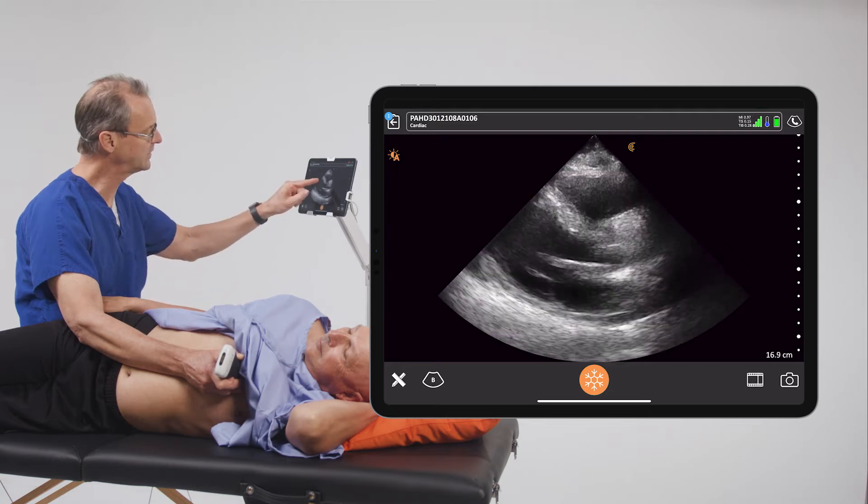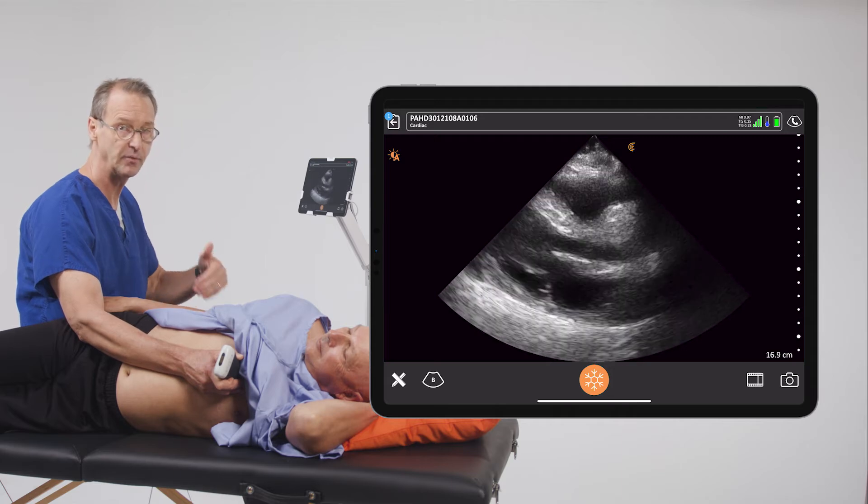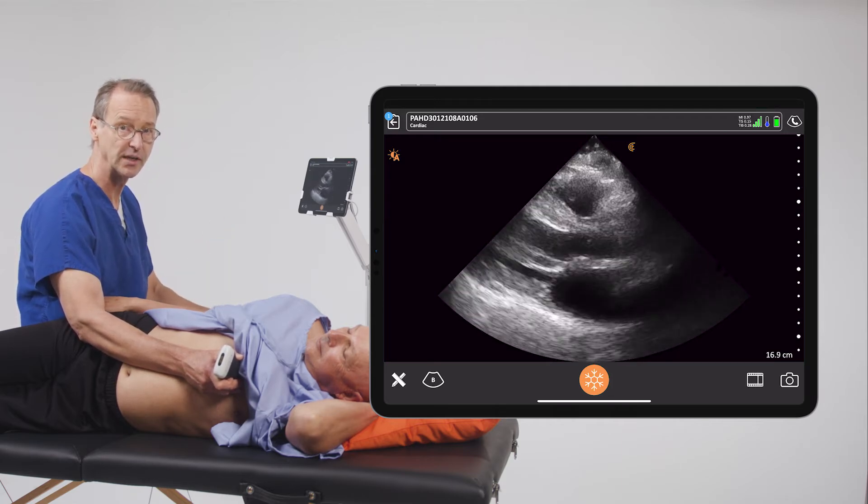And finally, we can just look at the heart muscle itself — the interventricular septum as well as this portion of the heart. We can see that every time the patient goes through systole, the muscle gets shorter and it gets thicker.